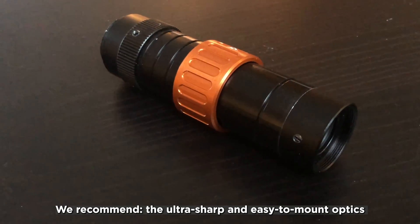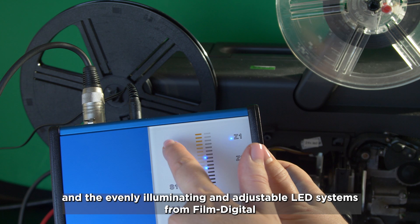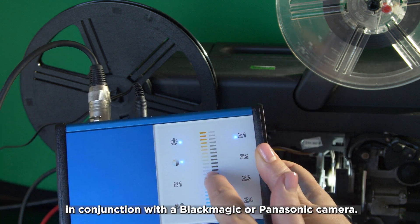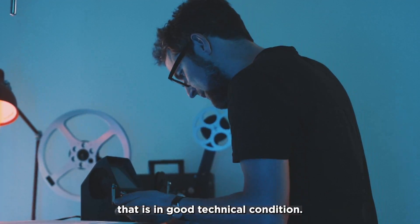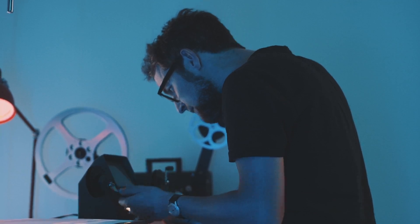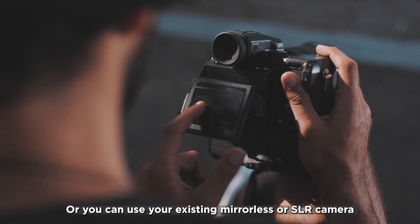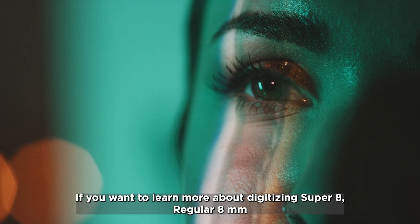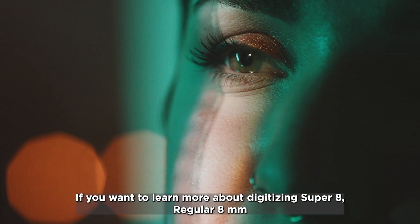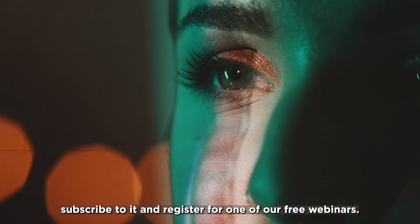We recommend the ultra-sharp and easy-to-install optics and the evenly illuminating, adjustable LED systems from FilmDigital in conjunction with a Blackmagic or Panasonic camera. This means you can use practically any projector that is in good technical condition, or use your existing mirrorless or SLR camera and opt for a modified FilmDigital projector if necessary. If you want to learn more about digitizing Super 8, regular 8mm, and 16mm, take a look at our YouTube channel, subscribe, and register for one of our free webinars.